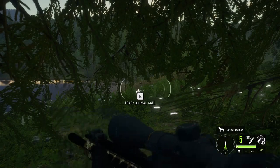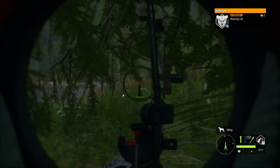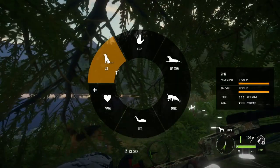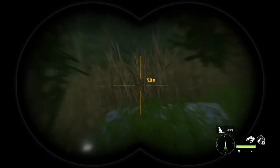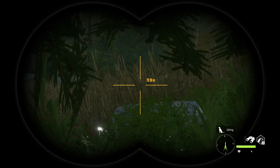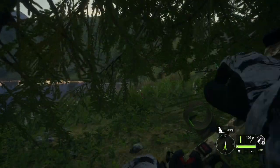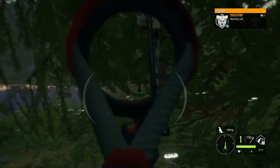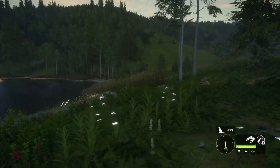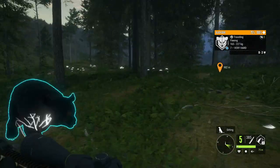Apparently he is kind of noticing us from there. I don't really know why — we're fully hidden, the wind is fine. It could be the dog, actually. If he stands up again, we'll probably just take the shot. That's looking like about the limit. Seems like whatever is happening there is making him stand up. Now we got a hit again — despite the front-facing chest shot, looks like an okay hit, but clearly not a good enough one.